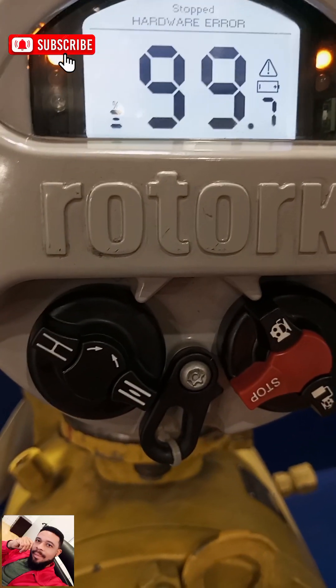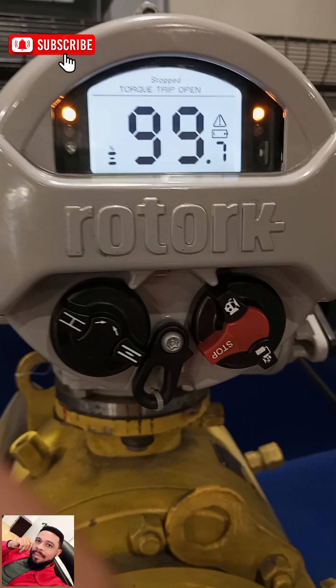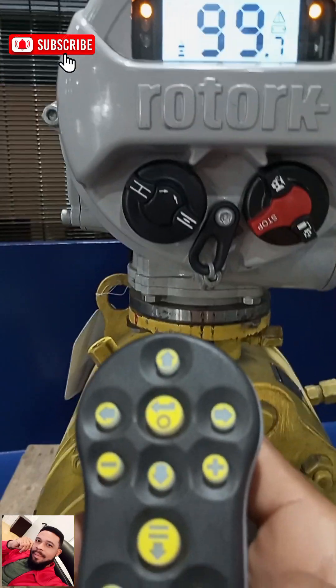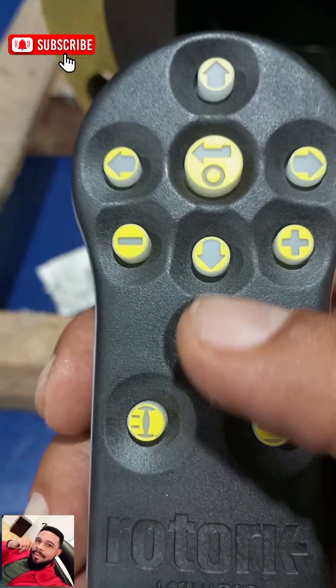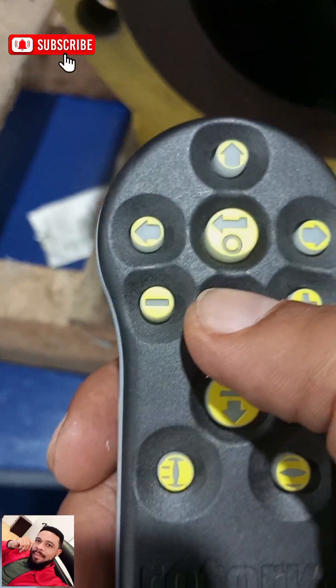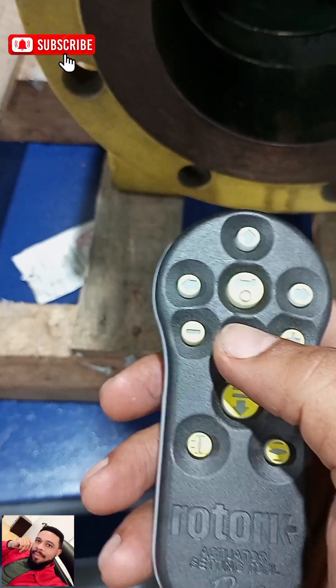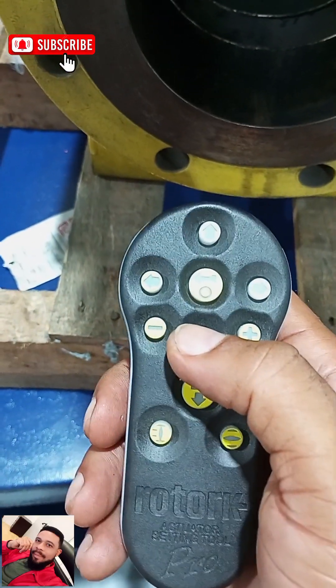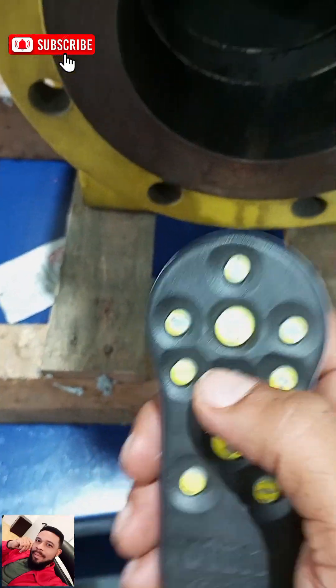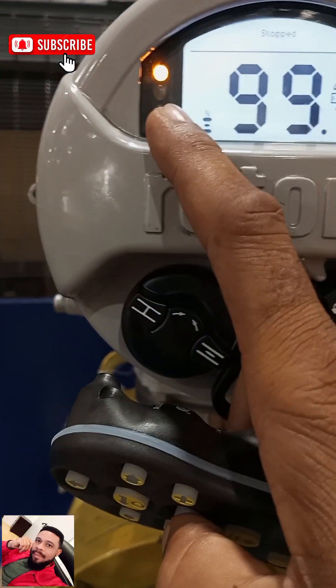Next thing we need to do is to connect it to the Bluetooth setting remote. To connect this to the Bluetooth setting remote you need to hold down this button. You hold down this button for a few seconds until you see a blue light here — it means your actuator is connected.